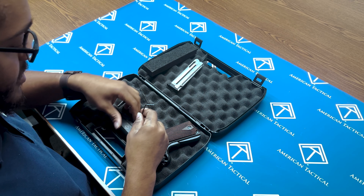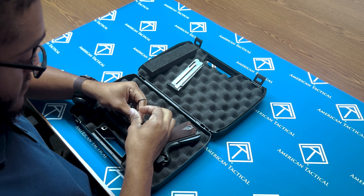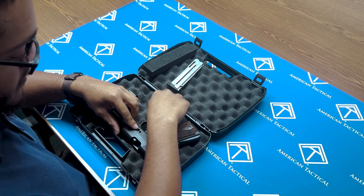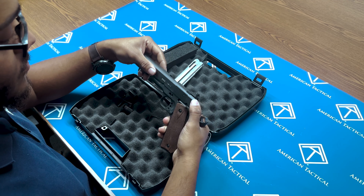Take your Allen wrench, you'll unscrew this right here. Once this is unscrewed, take your Allen wrench again and push this pin out like so. Then your slide will come right off the front.